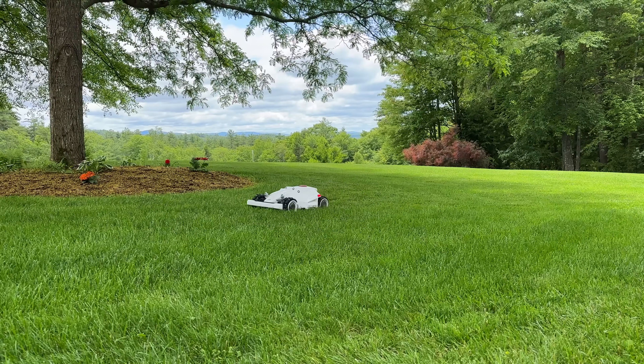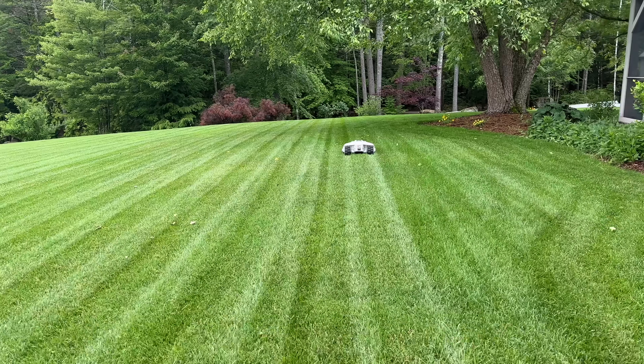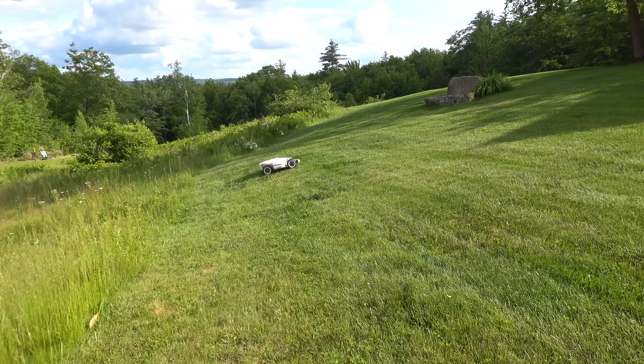In today's video, we're looking at a brand new robotic lawnmower called Luba. Now this isn't just a typical robot. This one is an all-wheel drive wire-free mower. This thing should be able to handle any kind of slope you'd have at home.